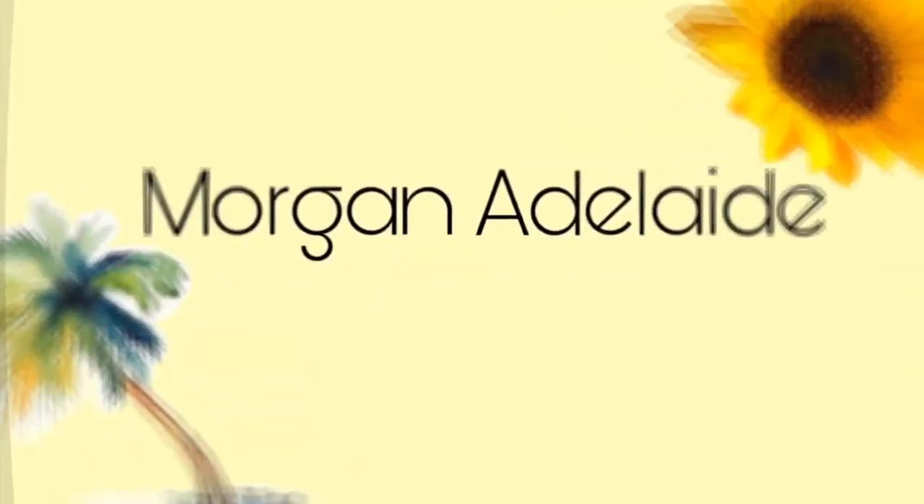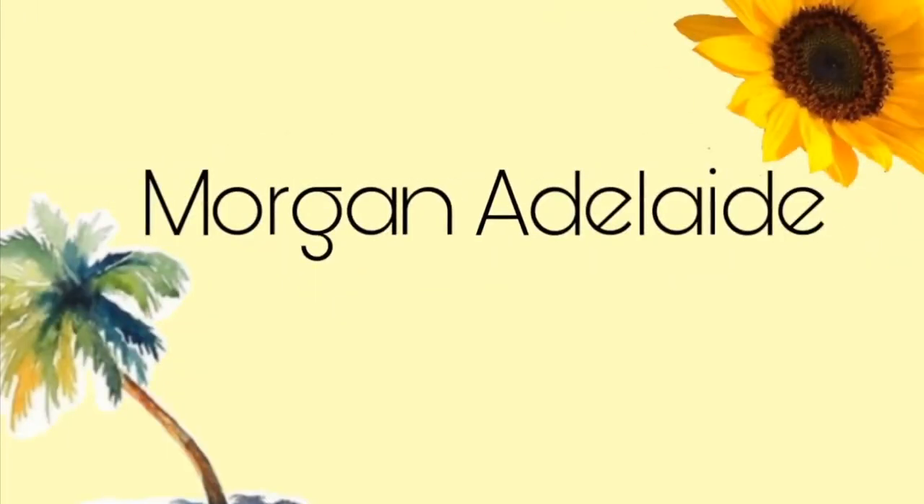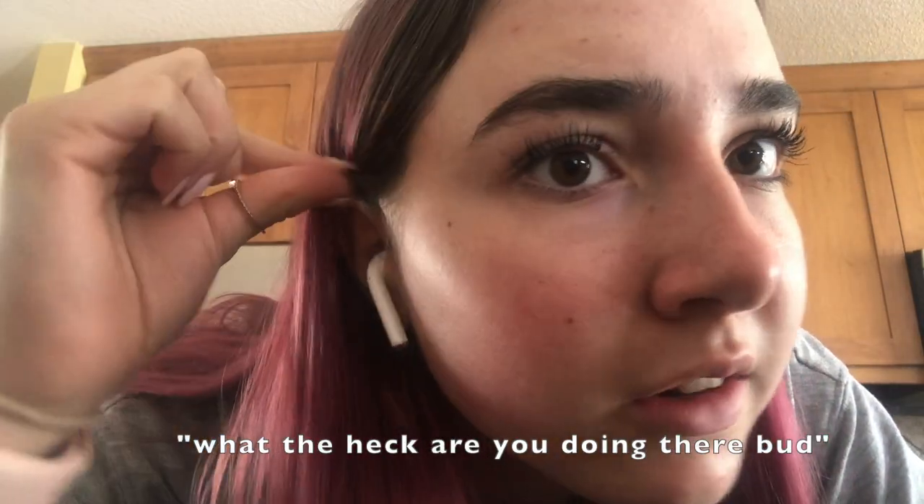Hi guys! Haven't seen you guys in a while. I decided to make a video because it's quarantine and I'm actually so bored. I don't know what to do with myself. First of all, my hair is pink. That's all I have to say about that. Second of all, yes, I am wearing pajamas. Third of all, let's get started.